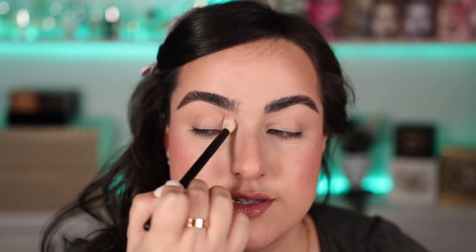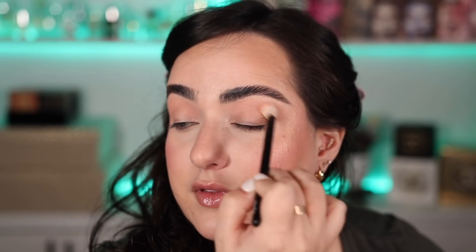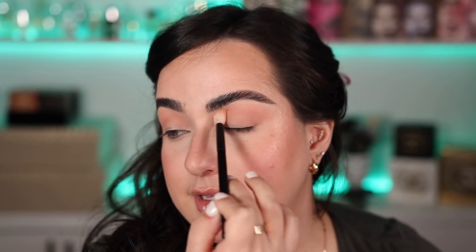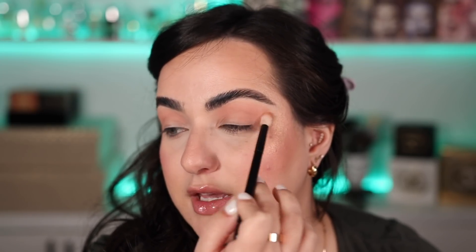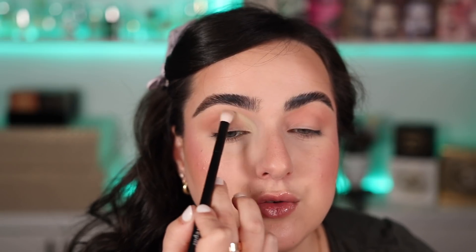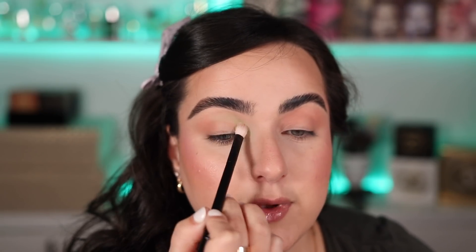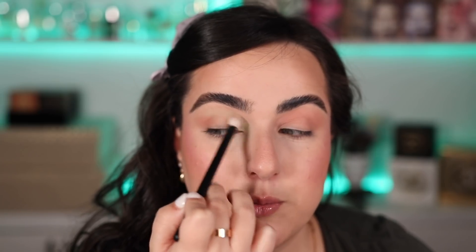I'm just going to load my brush and do windshield wiper motions, building it up all over the crease. This shade is really light, but it is building up to be a nice transition shade. With the Rephr number one, I'm grabbing the color Super Greens and I'm going to place it on the inner half of my crease, blended into our transition color. This one's a bit more pigmented. These shades are, I would say, on the powdery side.